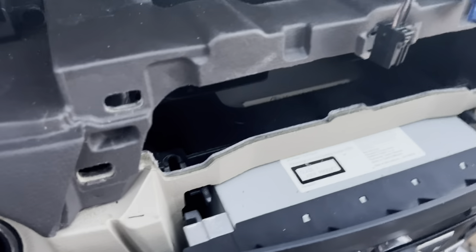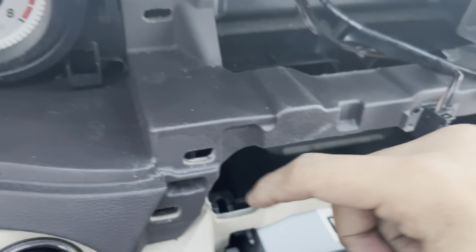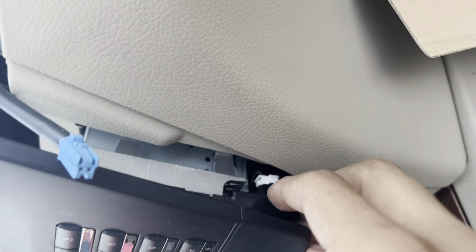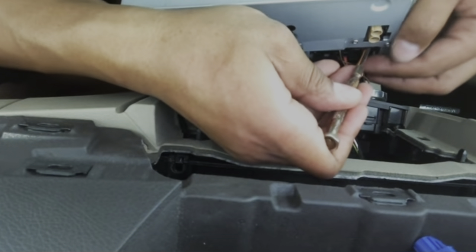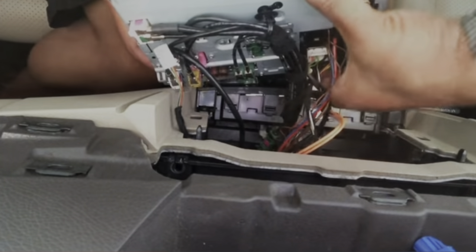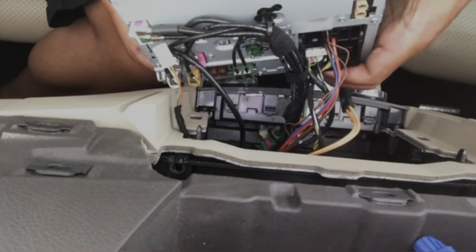To unlock the radio: right where the screws were, get your screwdriver and just slam it down — it'll push it out. Do the same on the other side. Before completely taking it out, disconnect the piece right here. Then you're going to take off the fiber line — please be careful, it does break pretty easy. After that there's a little switch on the bottom you can take off.